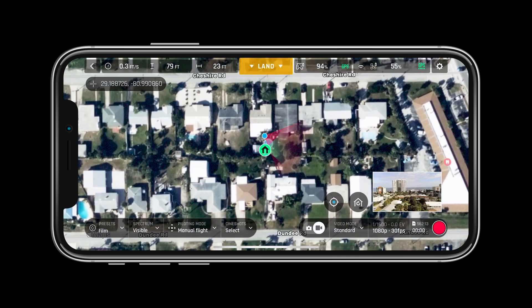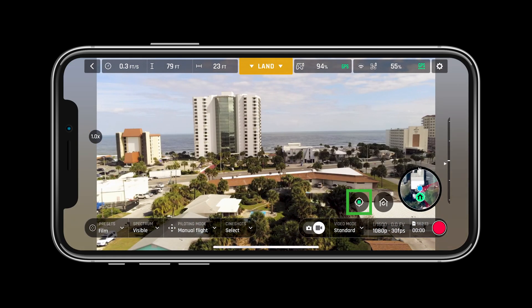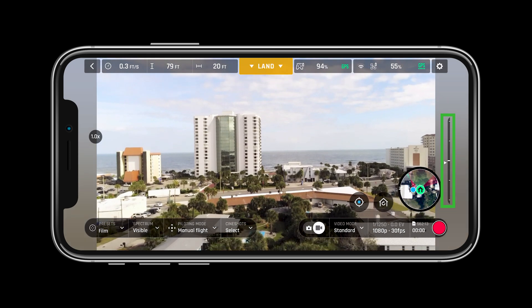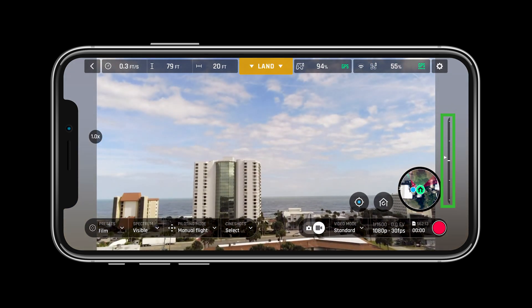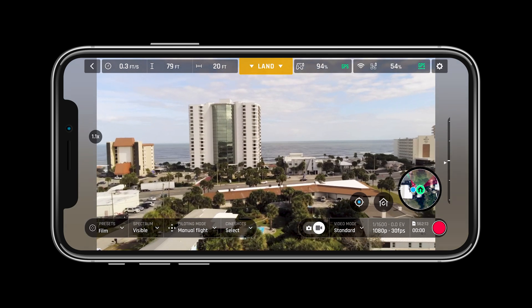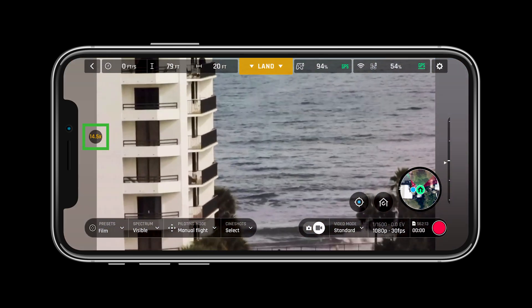The mini map allows pilots to see exactly where they are. The crosshairs next to the mini map allow you to center the map on the drone or the controller. Next to the crosshairs is the return to home button. The bar on the right hand side of the screen allows users to see the angle of the camera, and the X on the left hand side of the screen allows users to see how much zoom is being used.